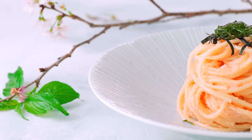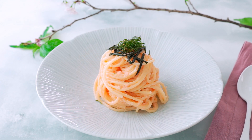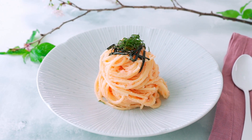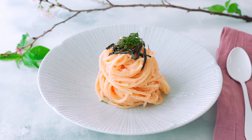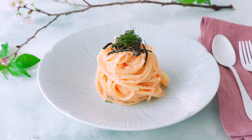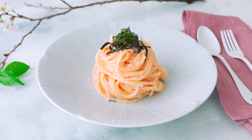Since it was invented in Tokyo about 60 years ago, mentaiko pasta has become a staple of Japanese home cooking. And given how easy and delicious it is, it's no surprise why. There's also a lot of room to get creative with this — I often add some yuzu kosho which gives it a wonderful citrusy zing.